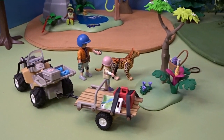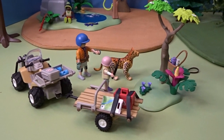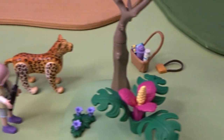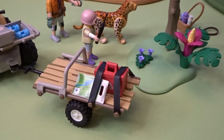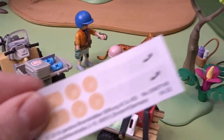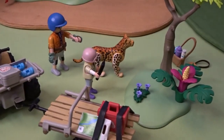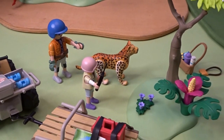So it looks like our rescue quad arrived just in time, and the team helped get the jaguar back up on its feet. They will use their supplies to check him over and radio in if they need any other help, or get out some of their medical supplies that they've brought with them. It also came with some fun little stickers here that are little band-aids, in case they need to fix up or patch up any wounds that the jaguar might have.